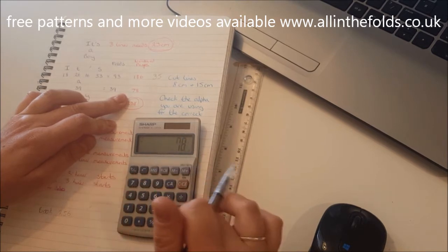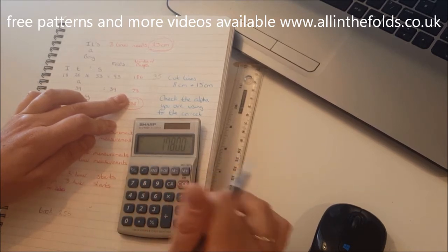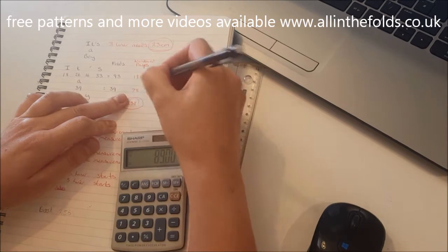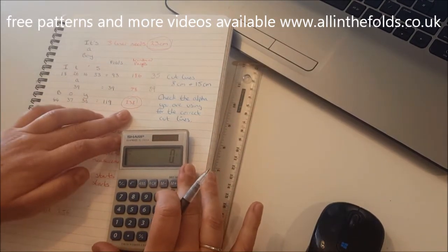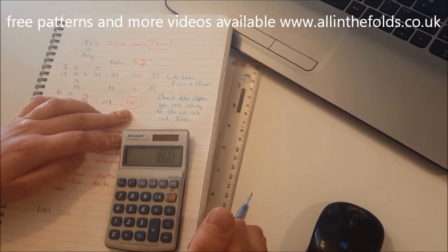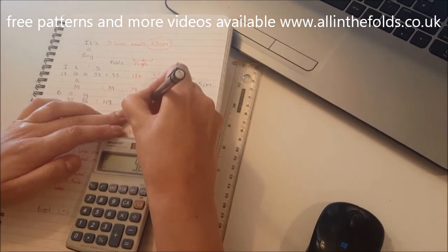The middle line only needs 78 pages: 256 minus 78 is 178, divide by two — so the middle line starts on page 89. For the bottom: 256 minus 238 leaves 18, divide by two — so the bottom line start page is page 9.